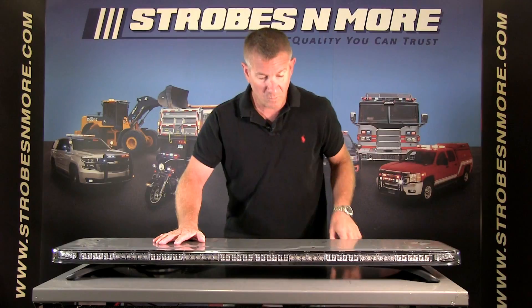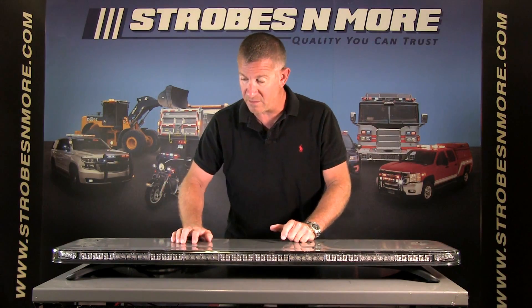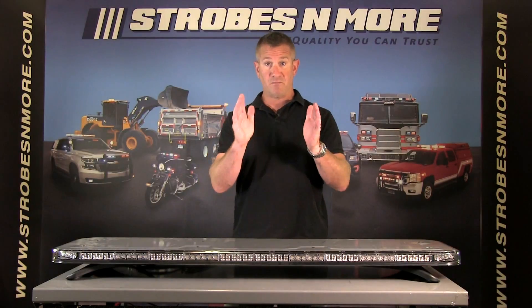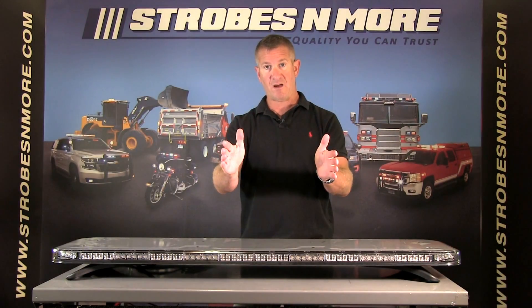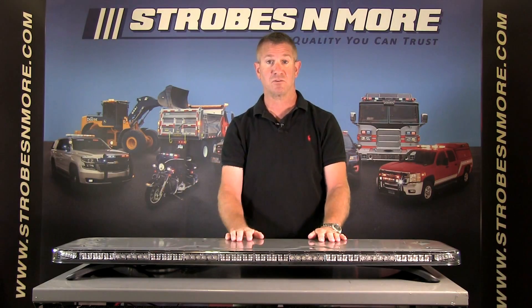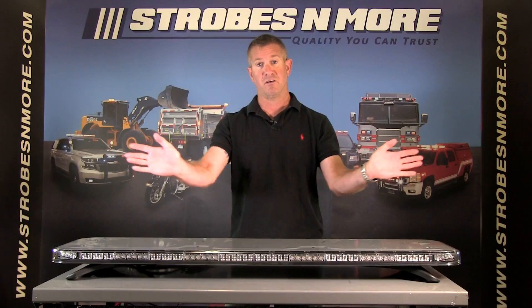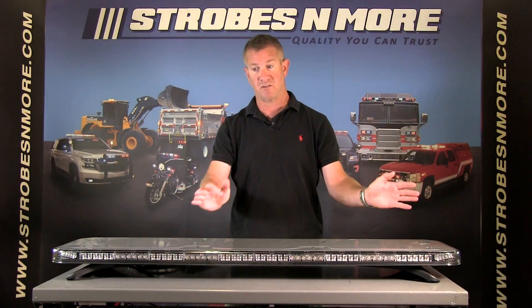You have a 40 degree optic, which you can see on the front of the bar here and here. Those optics give you a little bit more of a spot — a narrower but more intense beam. And then you have 180 degree optics, which are the hourglass-looking optics on the bar. Those give you a much wider, 180 degree spread — more light to the right and left.